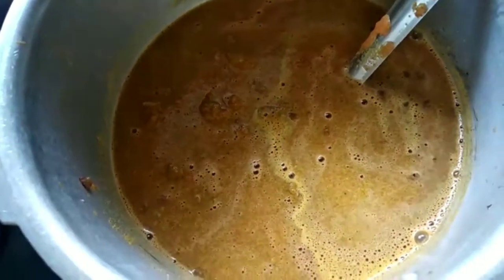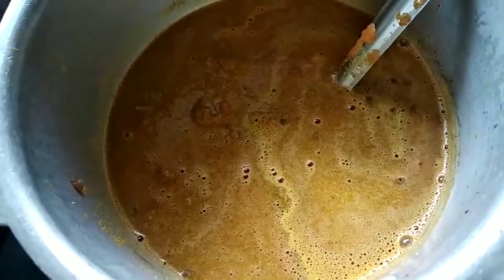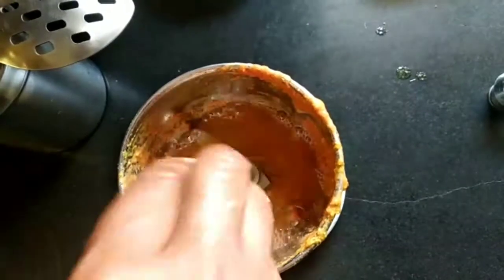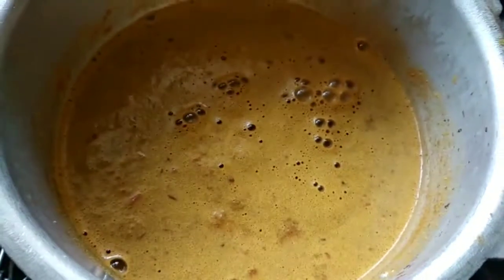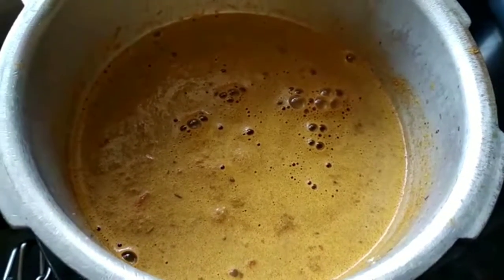Next I will be making a paste out of the tomatoes as well. I will be adding in the tomato paste and red chilli powder for spice level. Let this cook.